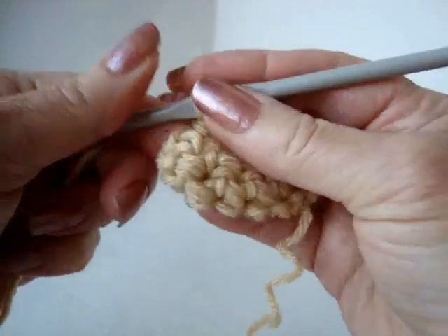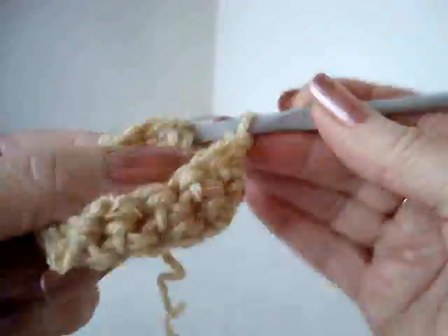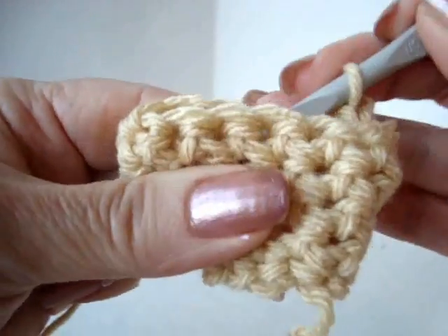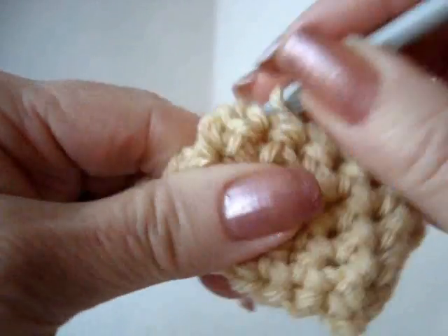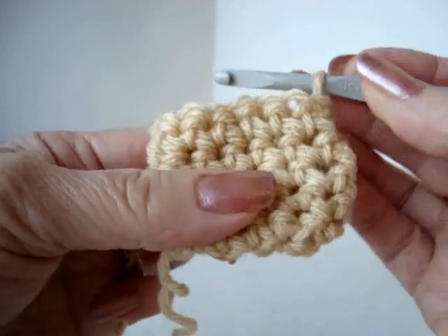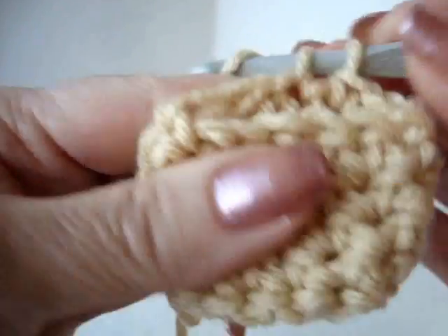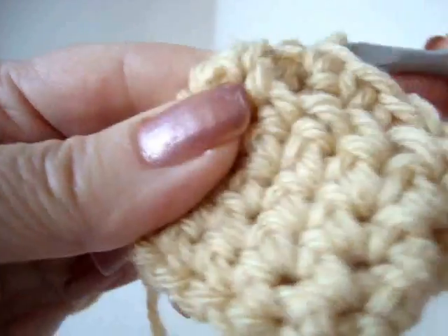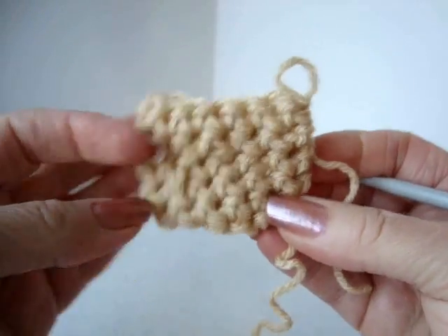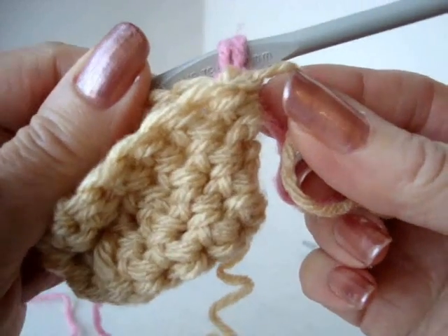This is going to be the bottom of your cupcake. You can make your cupcake bottom as tall as you would like — there's no right or wrong way of doing it. The only thing I like to try to remember is that when I stop, I stop in the same area as this yarn end, so that I don't have one side taller than the other. When I get to the other side, I'm going to fasten off this color and add a color for the top of the cupcake. There's the bottom of the cupcake — it's a little pouch. Attach another color yarn in the same stitch that you fastened off.